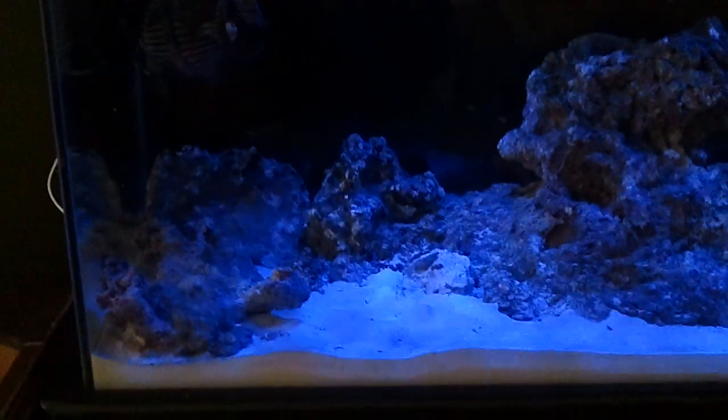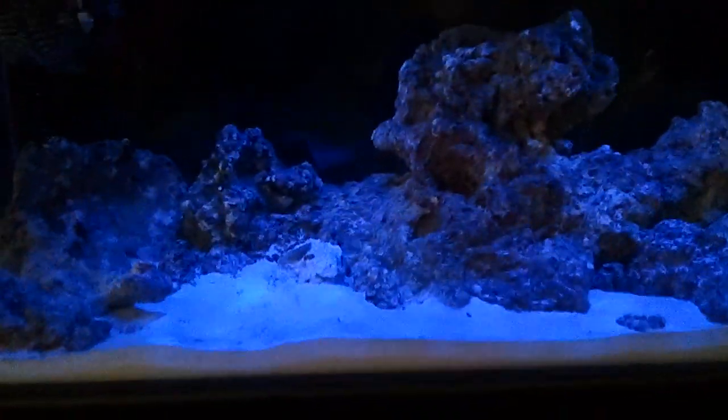What's up YouTube? This is just a very quick update. Just got my new light fixture in the mail yesterday. This is the moonlight effect that it has. It's pretty cool looking. It's got like a bluish purple color. You can kind of see the shimmer effect that it gives on the sand bed there.